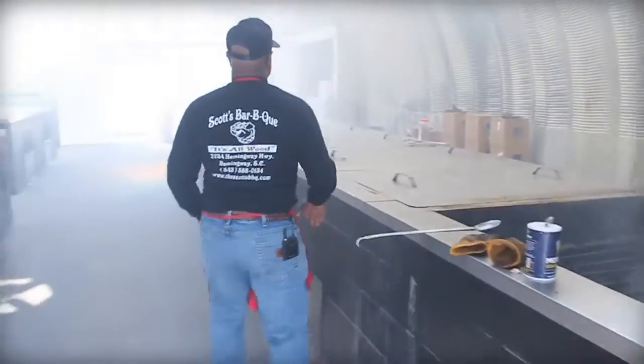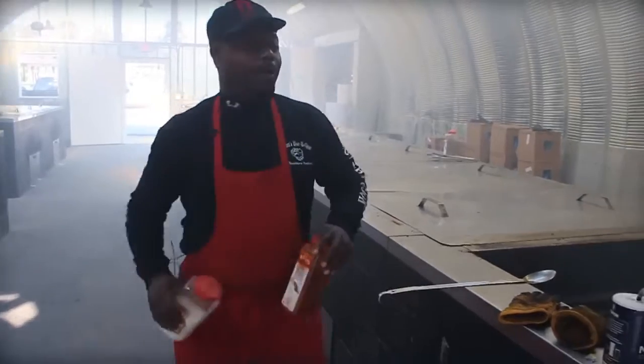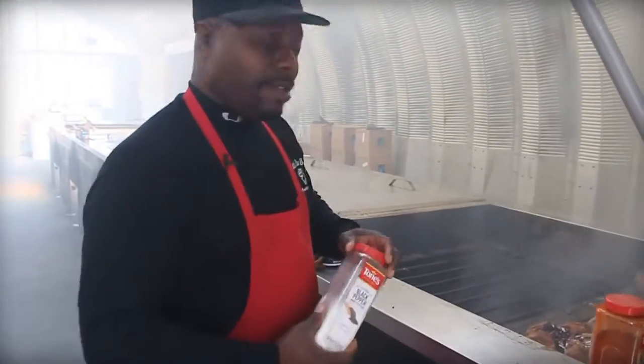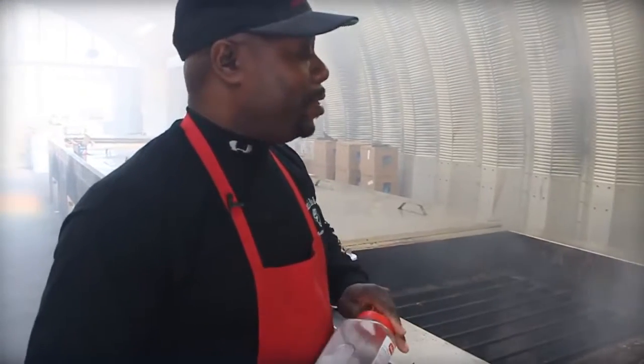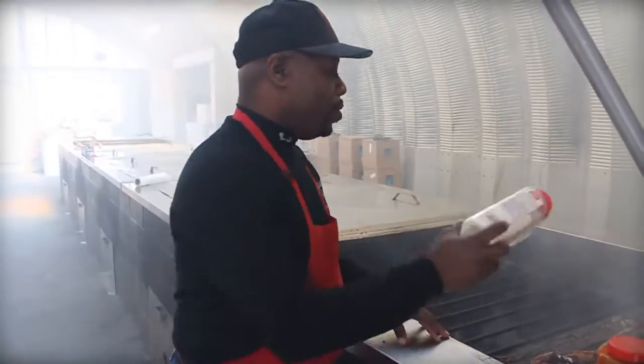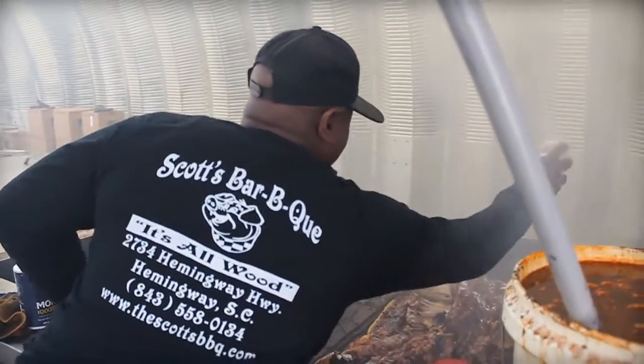Once I found out that food was in supply and demand, I said wow, we can introduce this to anybody. My favorite part about it is meeting new people every week, making new friends through food, and satisfying the appetite of the visitor.